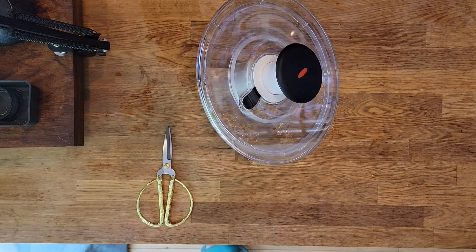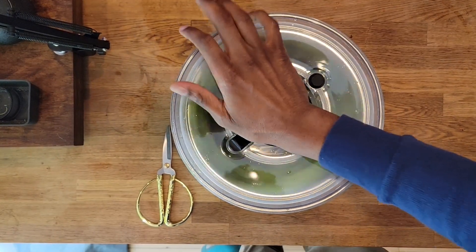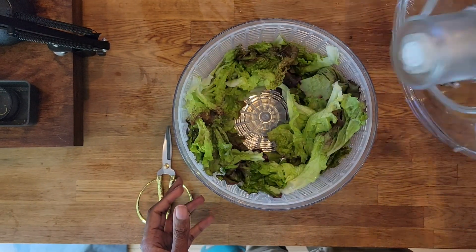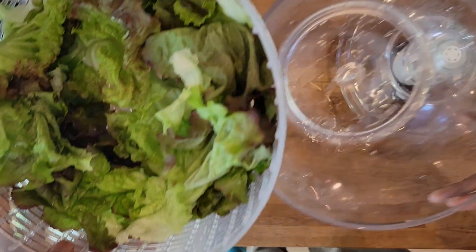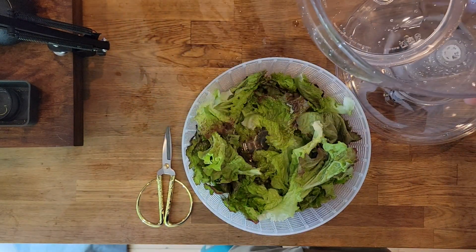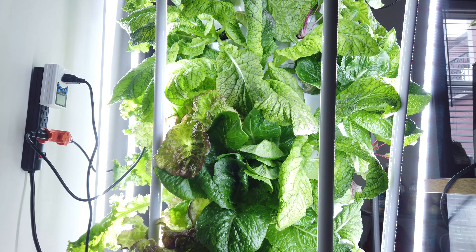I'm going to give it one more spin and the salad will be ready to go. One more spin, and we are all set. The next step is just to make a salad. I just wanted to show you guys how I harvest my red velvet lettuce plant. If you do like this kind of content, please go ahead and hit the like button. Until next time, happy gardening.